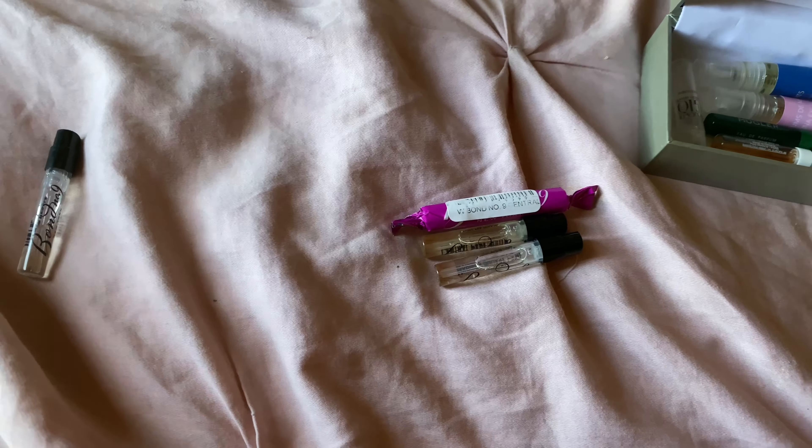I'm going to start with some of my Bond No. 9, beginning with Central Park West — I have two of them. Central Park West is a very floral, feminine scent, perfect for the spring and summer.